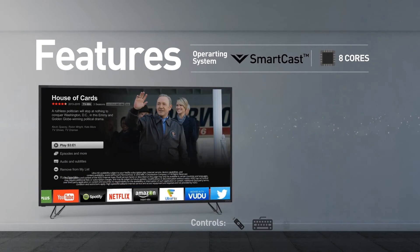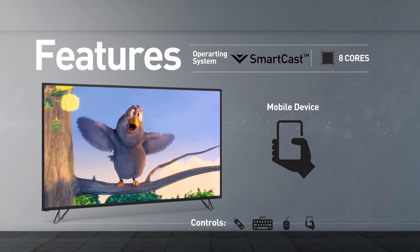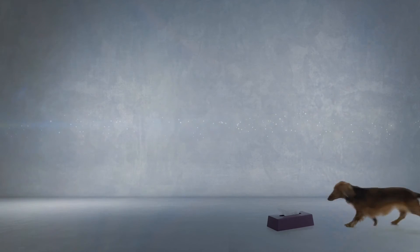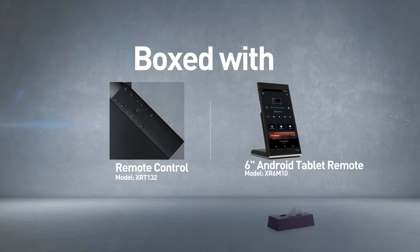The TV can be controlled using a remote control, keyboard, mouse, and mobile device. This model comes boxed with a remote control and a 6-inch Android tablet remote.